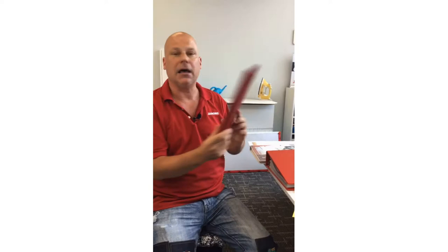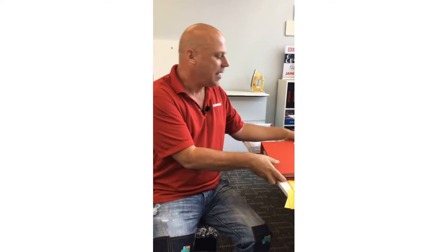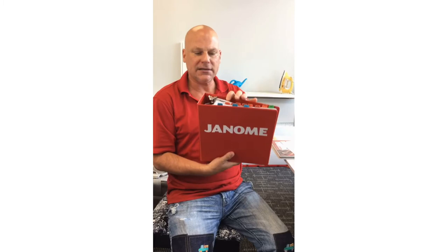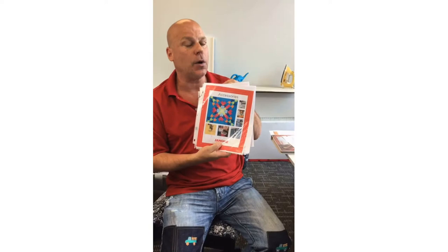Check with your fabulous Janome dealer. Those bulletins — I used to print them out and put them in page protectors in a little binder. Now I have a bigger binder with tabs so I can easily find them. I love suggesting you print out these bulletins as a reference binder, so even if you're sewing late at night and the dealer is closed, you've got that information at your fingertips.